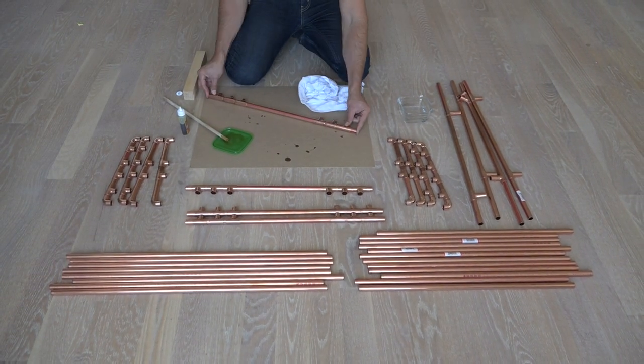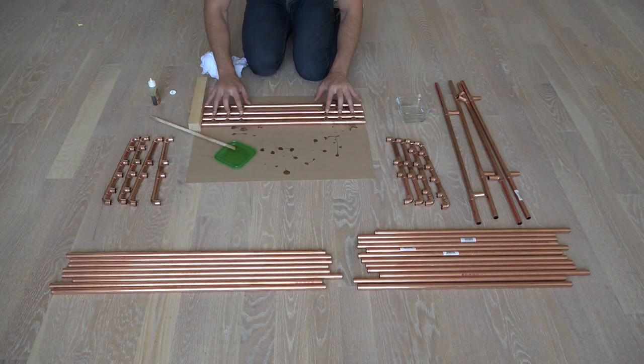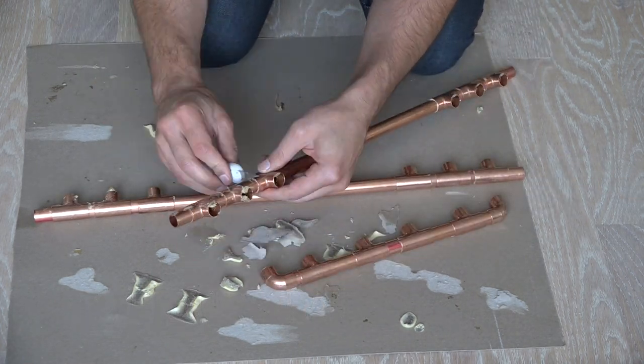Gorilla Glue foams up a little bit when it comes in contact with moisture, which results in a nice tight fit. Once the glue had fully dried I used an exacto knife to chip away the excess that had foamed out through the joints.